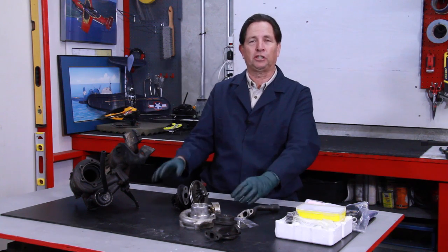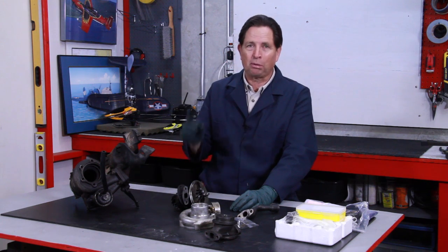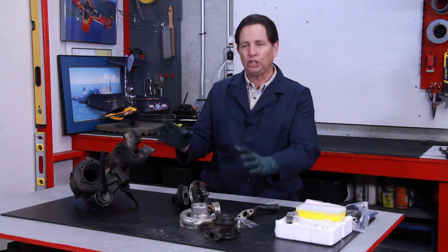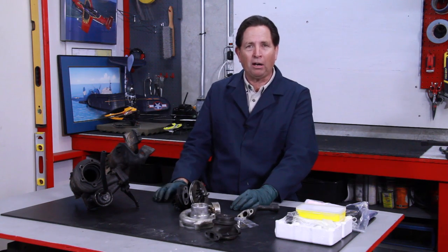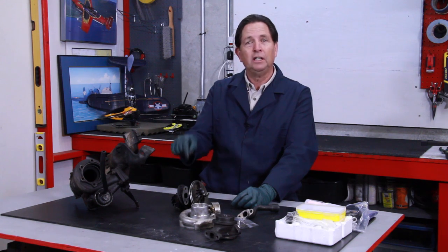But from the problems I have been seeing, particularly on these engines with higher mileage, you can literally ruin a turbo if you don't take it apart, clean it, and put a service kit in it. I'm going to show you why, in this particular turbo right here.